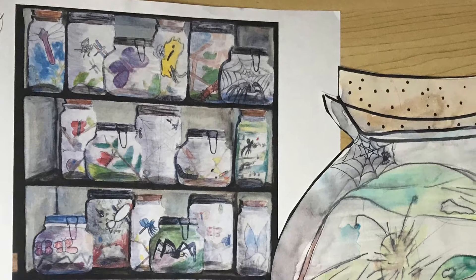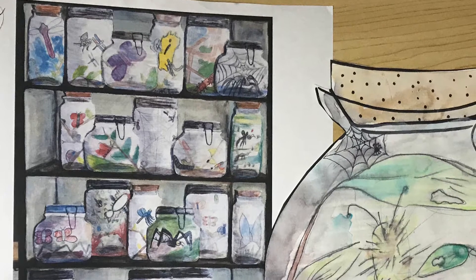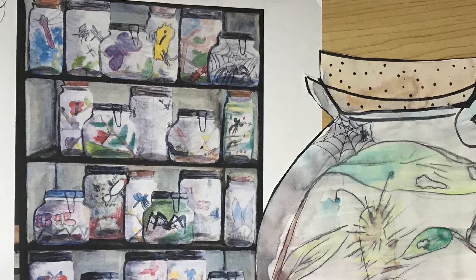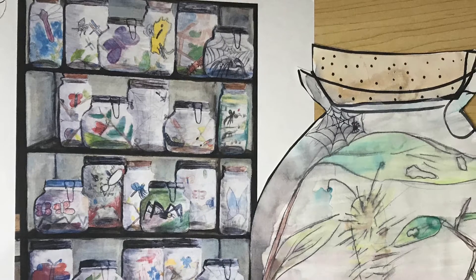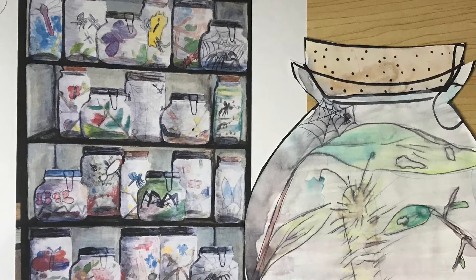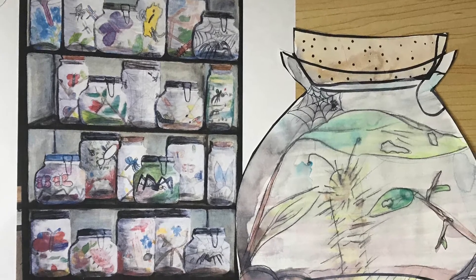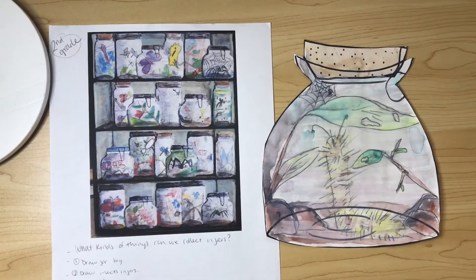Well, if you captured a slimy slug or a furry worm, what else would you need to put in there so they are happy and survive? Do they need rocks and dirt, maybe leaves to eat? Maybe it's a spider and they made a little spider web inside your jar. We're going to think about what habitat would make that animal happy before it goes back to its home.